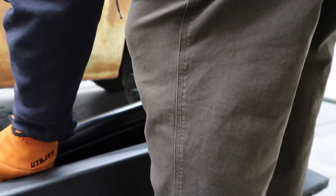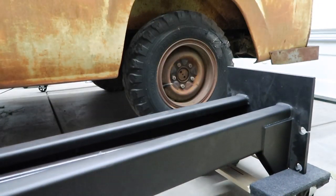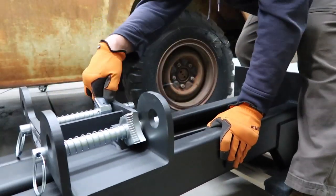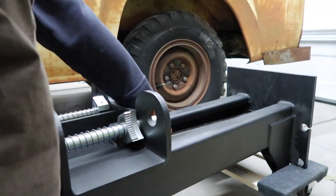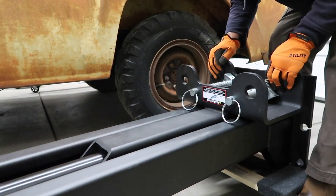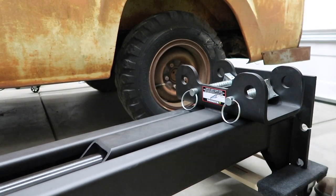After installing the correct fittings on each hydraulic cylinder, install it into the column. It's very important to remember to move the lift head completely down to the base so it doesn't slam down when you bring the columns upright.